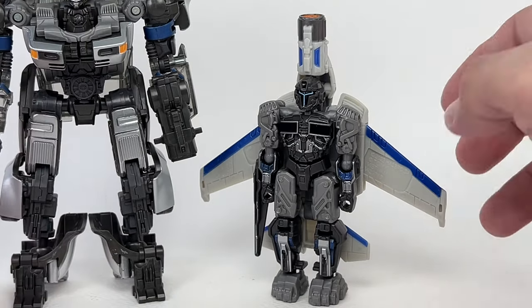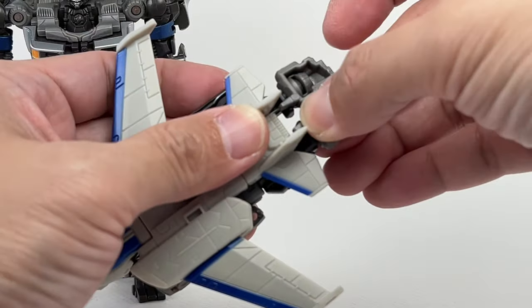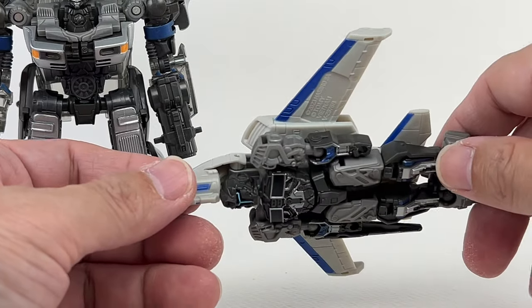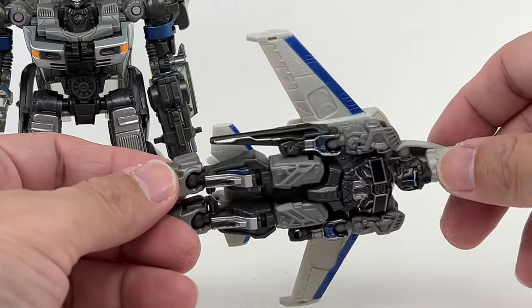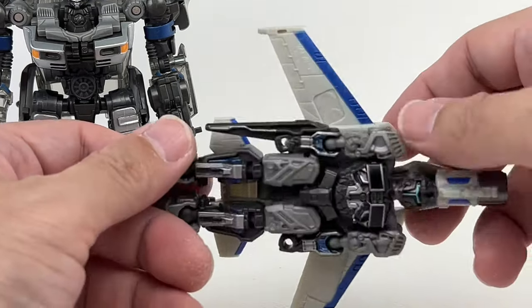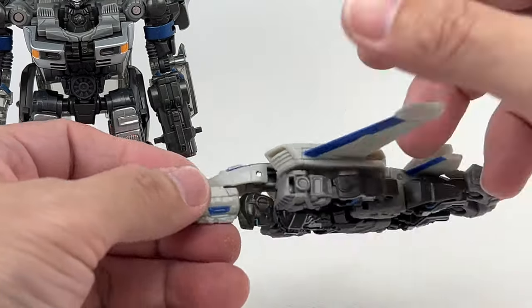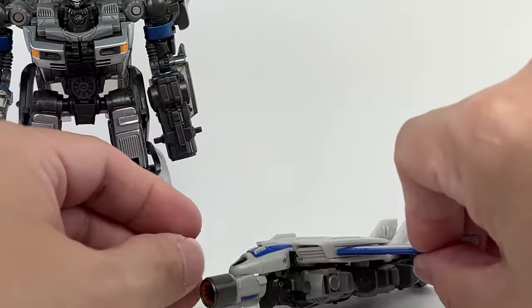I paid like $18 for this figure out here in Asia. He initially retailed for about $10 to $12 in the US. Is it worth $10? Yes. $18? Definitely not. Do not pay more than $18 for this — I've seen sellers on Shopee and eBay selling it for $30, which is crazy. It's not worth that, but it is a fun little transforming figure and you're going to have loads of fun with it.